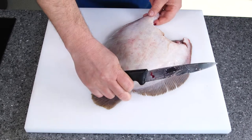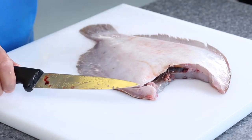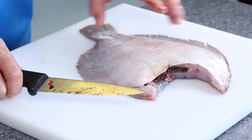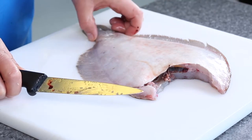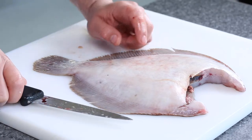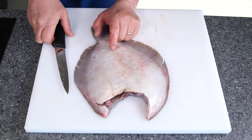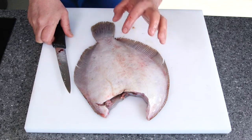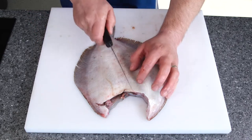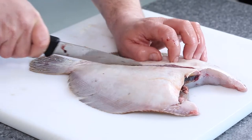This fish obviously has two sides: the dark side and the light side. I'm going to work with the light side first because this is the thinner fillet, and it's always best to use that particular side first. Looking at our fish we can see there's a lateral line that runs down the length of the fish — nature's indicator — which shows me the middle part of the fish. My first job is to make one cut all the way down to the bone on this white side.